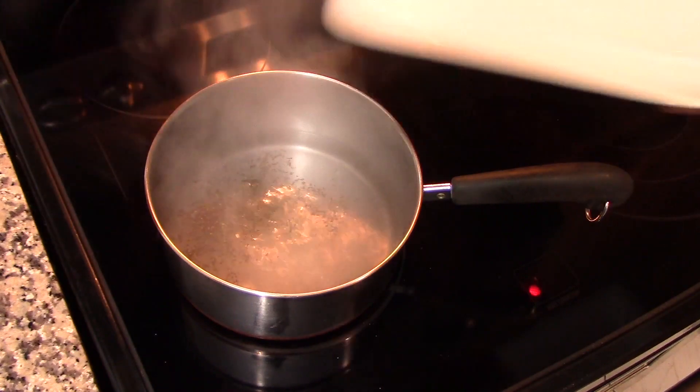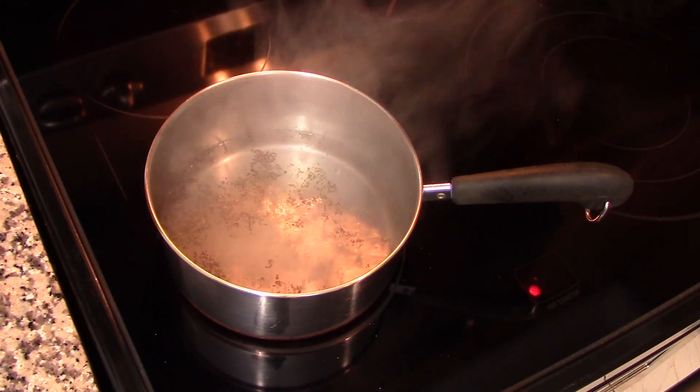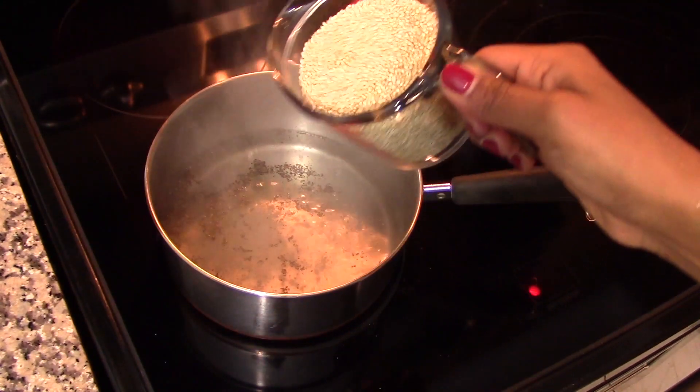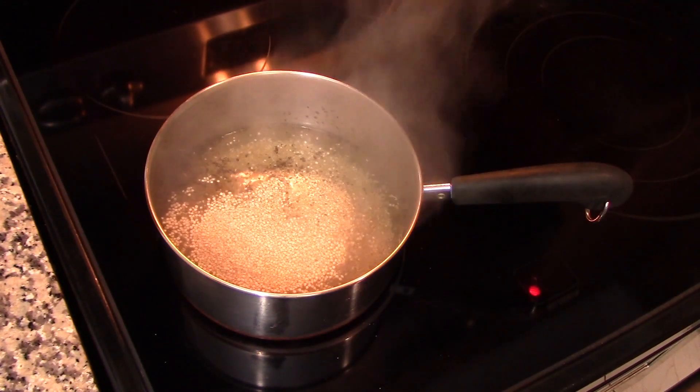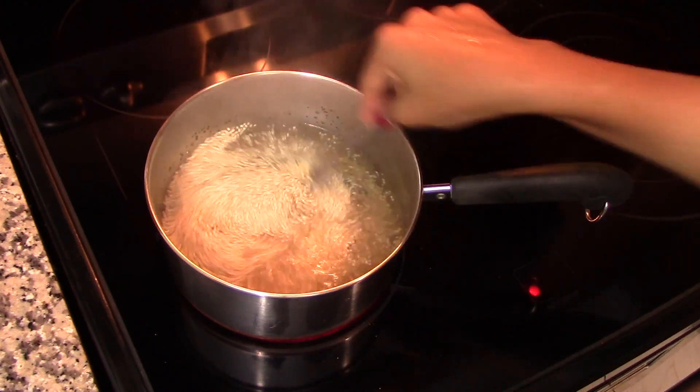In a saucepan, we're going to bring two and a half cups of water to a boil, then season this water with salt and pepper to taste. I added about half a teaspoon of each, but remember the salt and pepper are always to taste — keep in mind that you can always add more salt and pepper later.